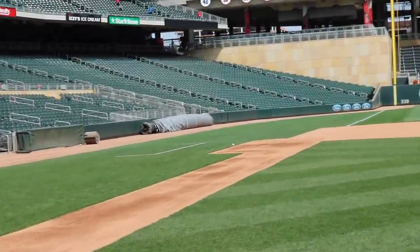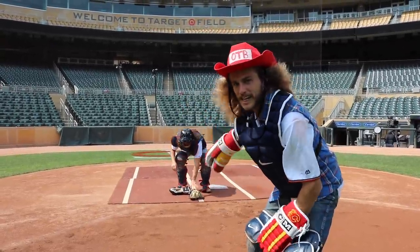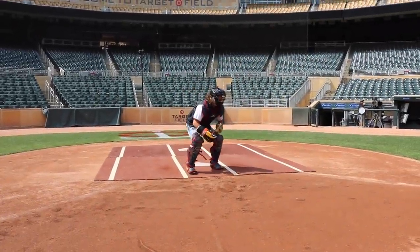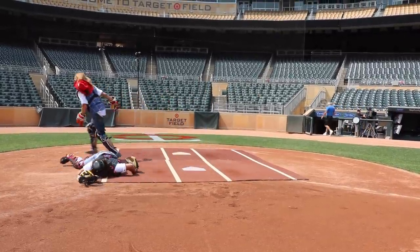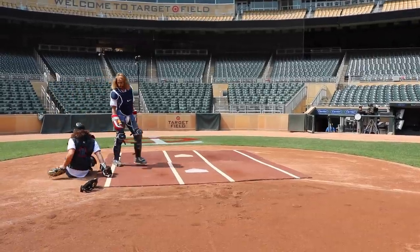Hang him! Alright boys, so when you're coming from third and that catcher's got the ball, just hammer him and knock it loose. Go! Get it! Looks like I'm safe, bud.